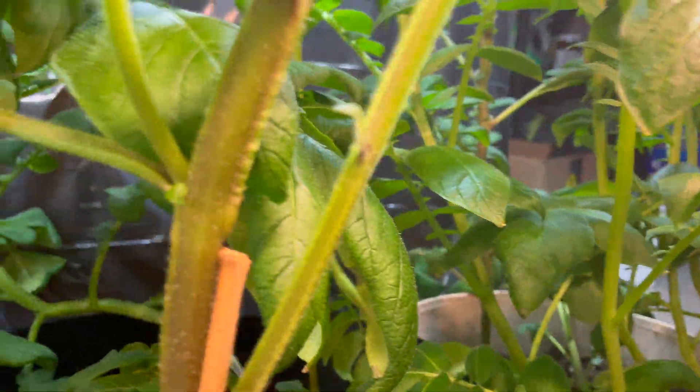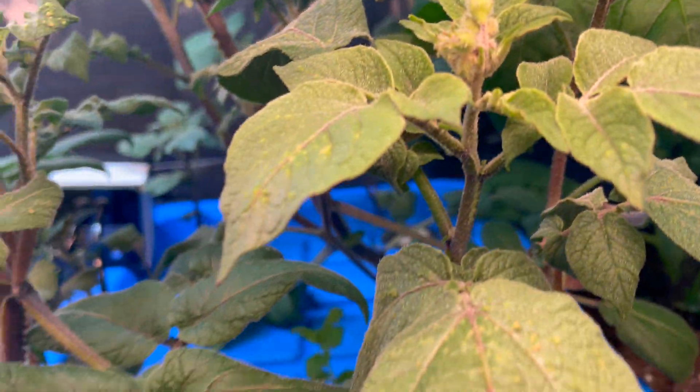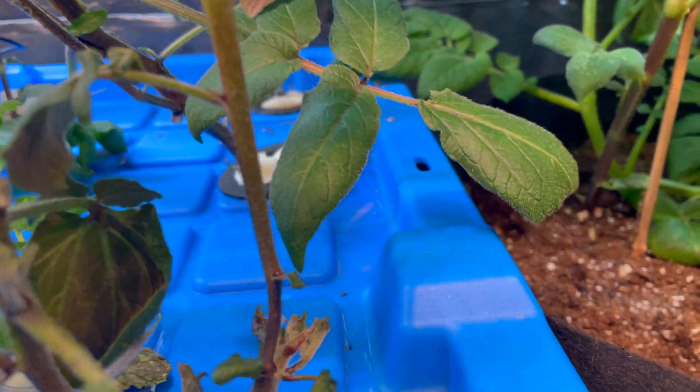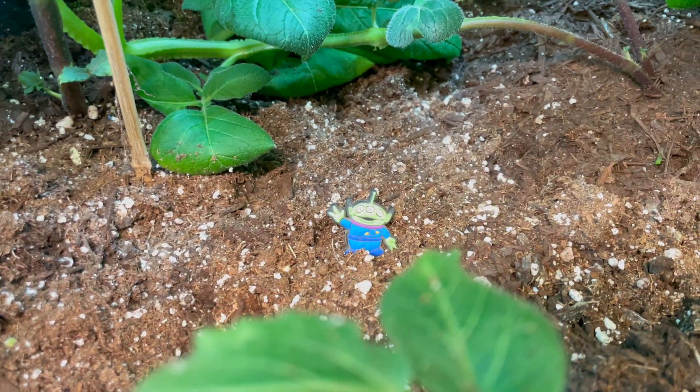I imagine we're going to see some tubers start forming pretty soon. The foliage up top looks good and the root structure looks really, really nice. It'll be interesting to compare the results of standard soil-grown and aero potatoes. For those that don't know, you can absolutely grow aeroponic potatoes — it's just not a very common thing and most people have never heard of it being done. The concern is that the tubers aren't as big as soil-grown ones.